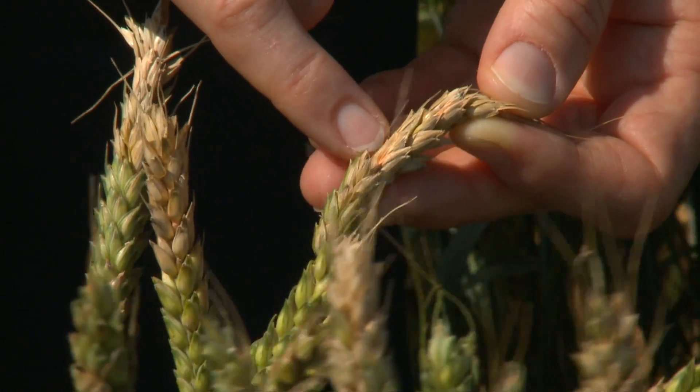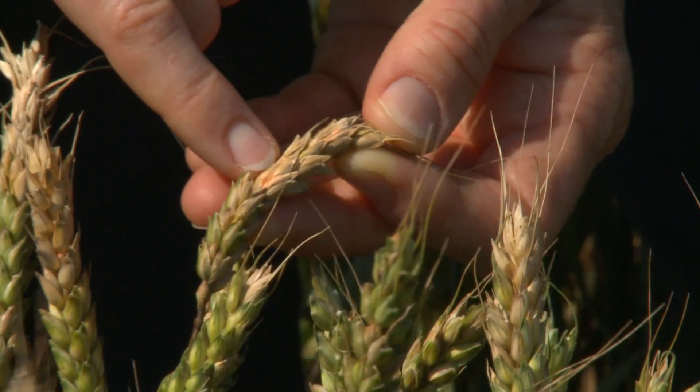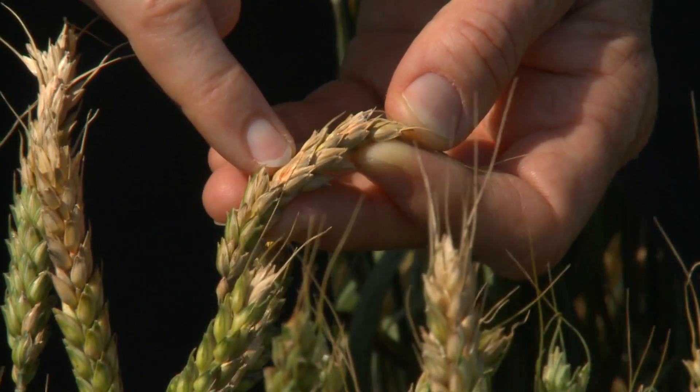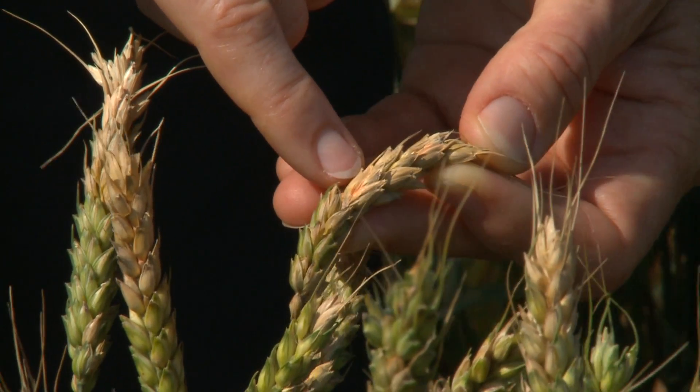See this pink color on these spikelets? The fungus is reproducing here. These are more spores of the Fusarium fungus, and when you see this pink color, it's a good way to confirm that you're really looking at head scab and not some other cause of bleaching in the heads.